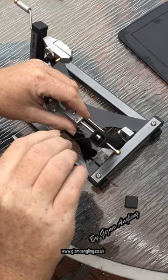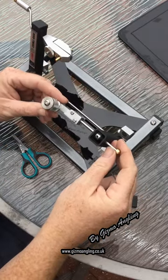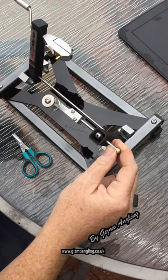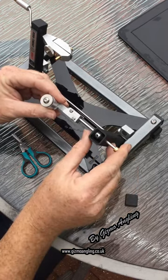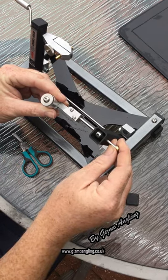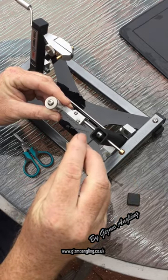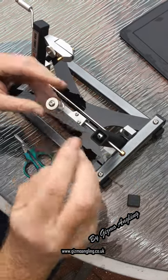So what you do, you just crack that. Now you'll see it's now free moving. If your hook length was slightly too long, then you would move it this way. If it was slightly too short, then you would move it this way. You just fine adjust. Nip it up.